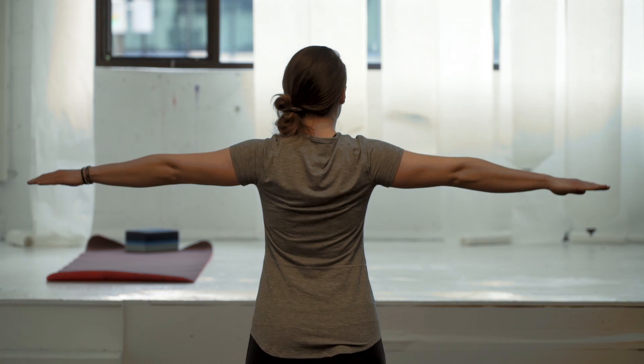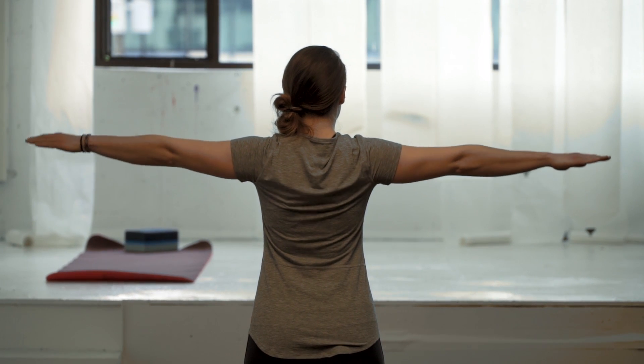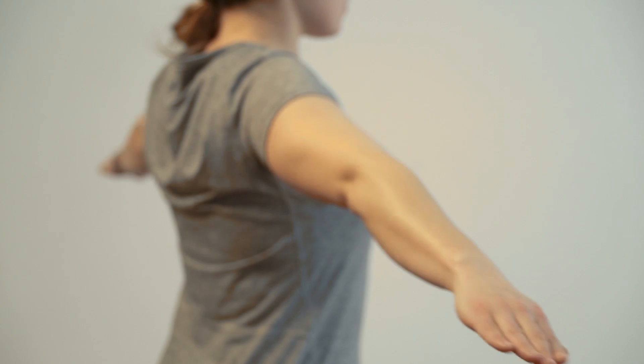Arm circles. Point your arms out to the side at shoulder height and move them in small circles.